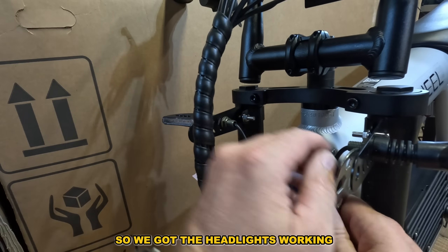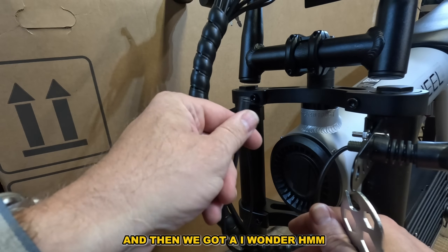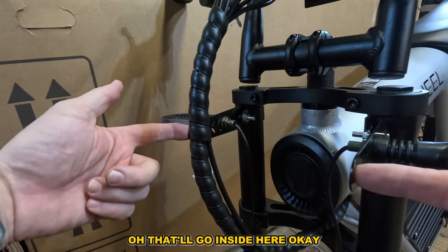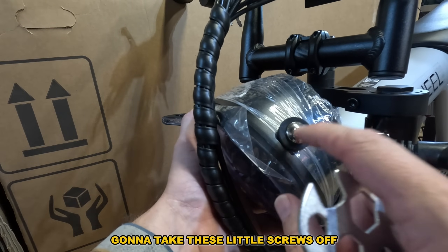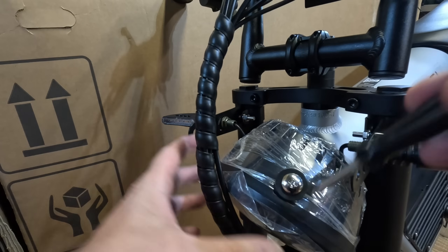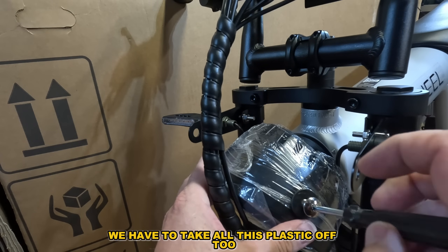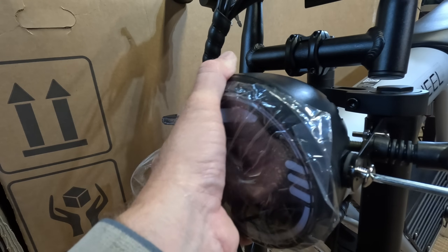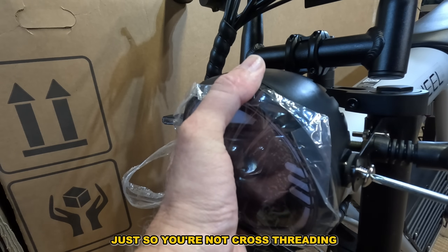We've got the headlights working — make sure we tighten all that up. This little cord is going to go inside here. It looks like we take these little screws off, leave the rubber on the inside for vibration damping — it's this little Phillips head right here. We have to take this plastic off too. Always go left real quick first just so you're not cross-threading.